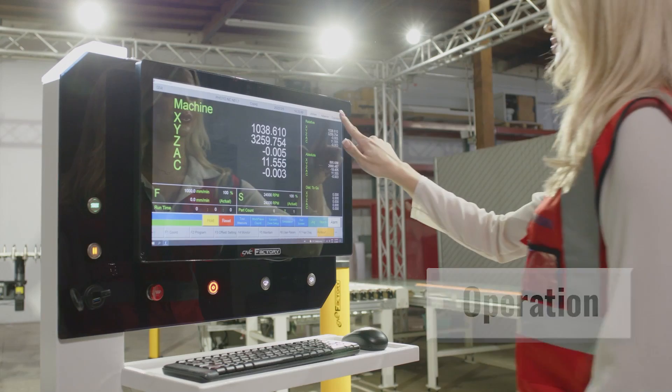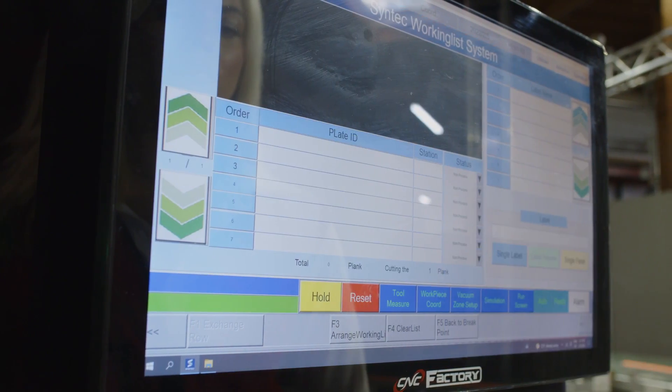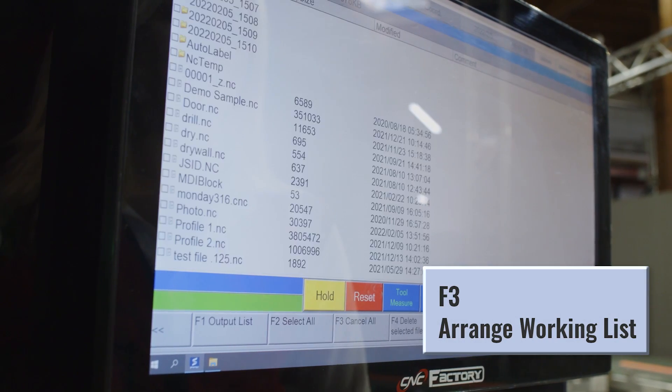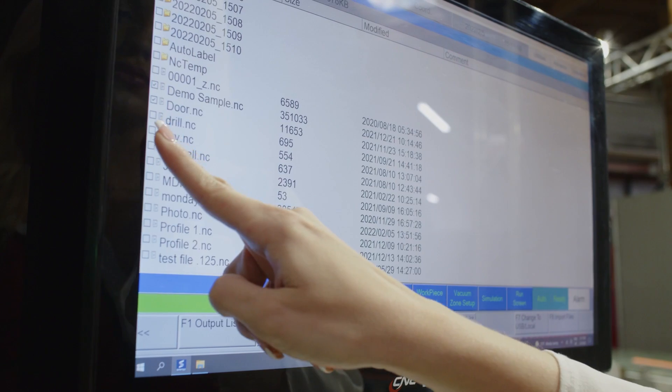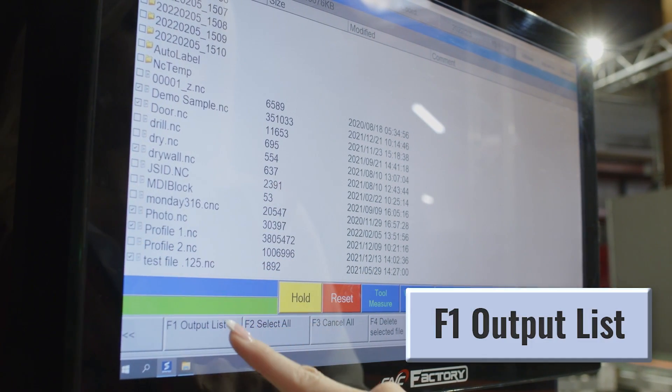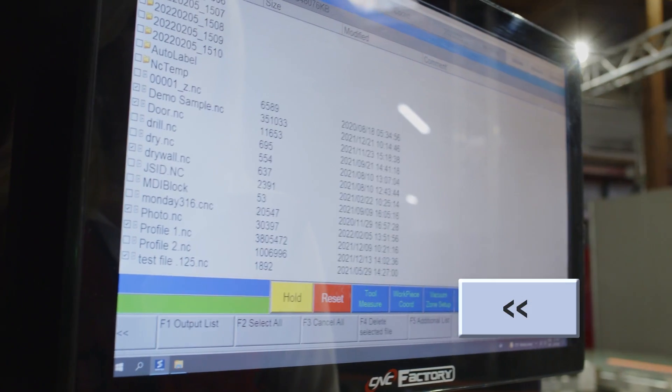On your controller, go to the Operations page and click on Working File. Once you're on the Working List screen, click on the Arrange Working List button and select all the files you want to use, then select Output List, press OK, and then the Back button.